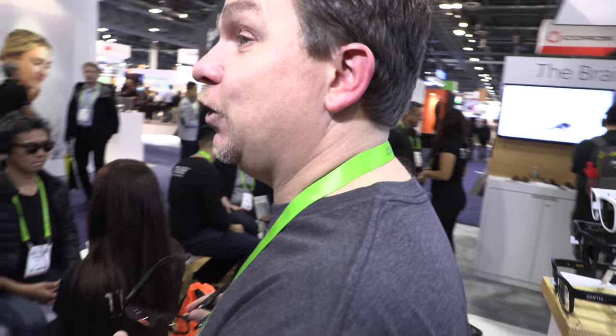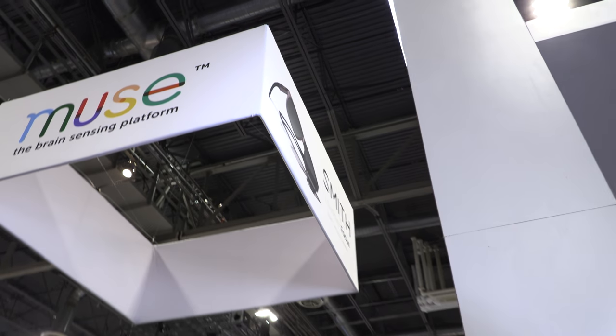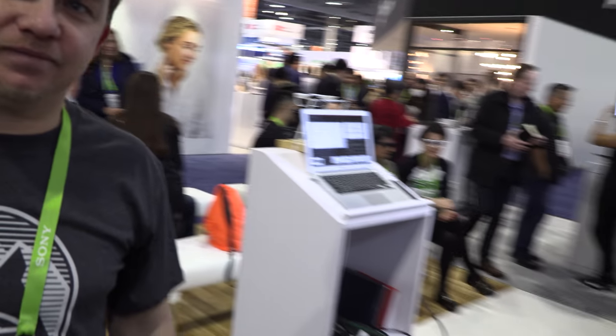You can see there's a lot of interest — we've been pretty swamped all day. And it says up there: Smith Lowdown Focus, brain sensing eyewear. You're aiming for best of show? That would be fantastic.